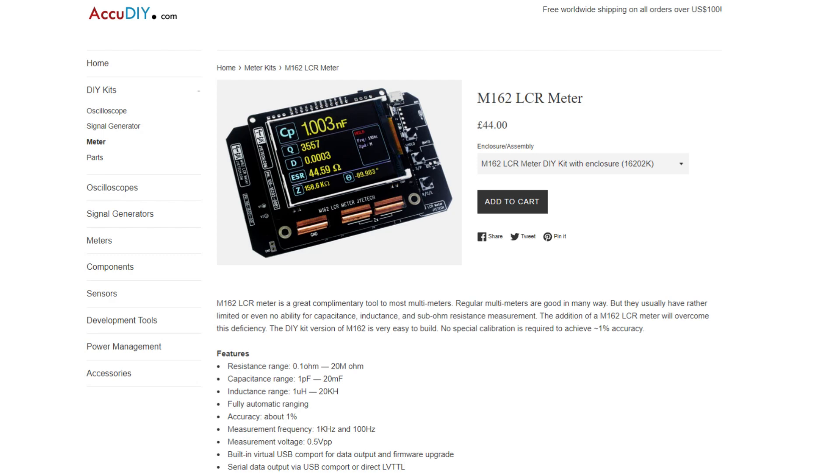Looking at the spec of the M162 LCR meter on the AccuDIY site, it all looks very promising. We've got a resistance range of 0.1 ohms to 20 megaohms, a capacitance range of 1 picofarad to 20 millifarads, and an inductance range of 1 microhenry to 20 kilohenrys. They claim an accuracy of about 1%. So this all looks rather promising.